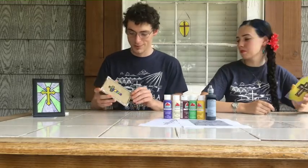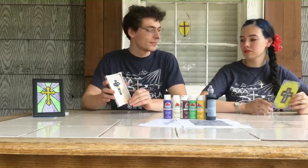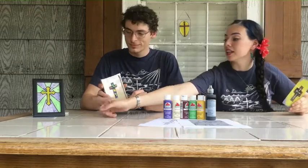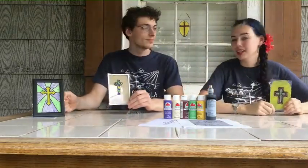Now that you have your lovely finished product, it's totally up to you what you want to do with it. You can turn it into a cool nightlight, or you can glue a ribbon around it and hang it on your window. Completely up to you.